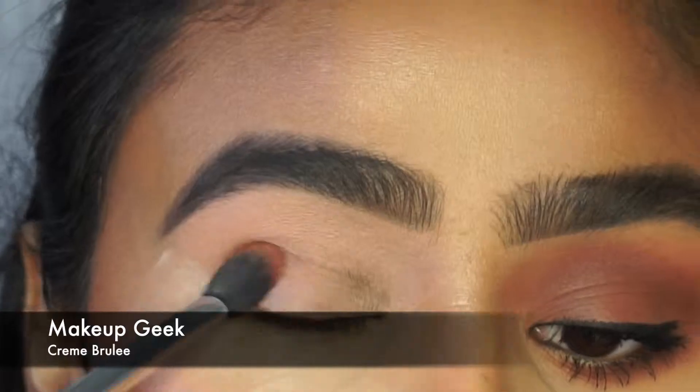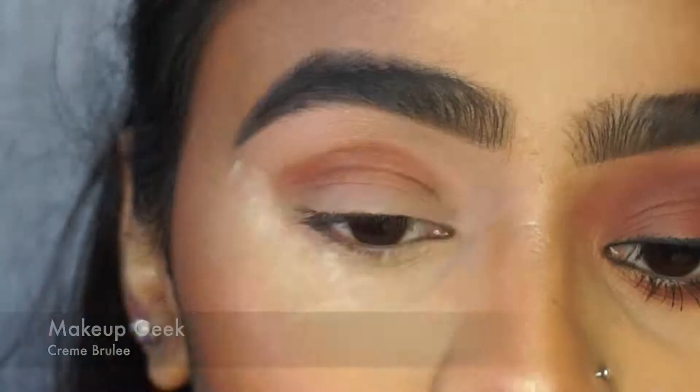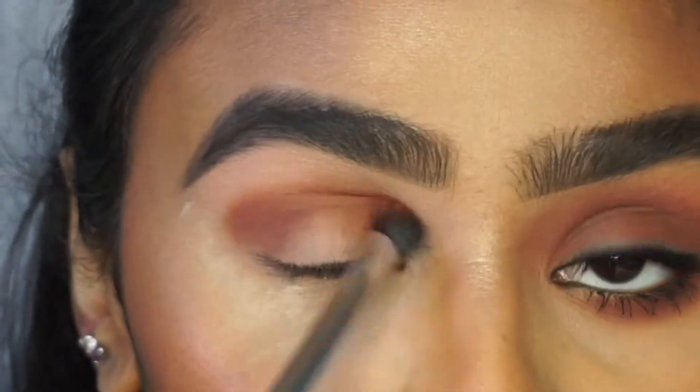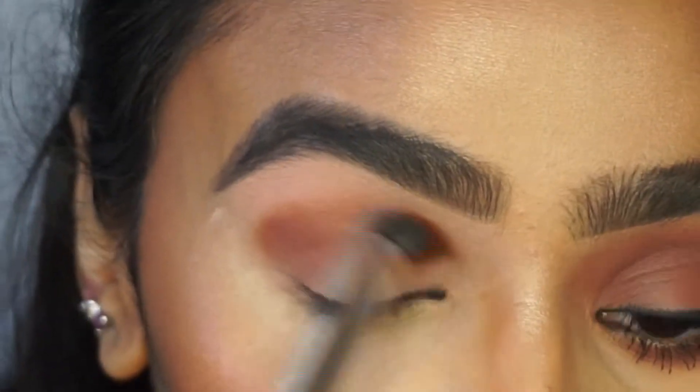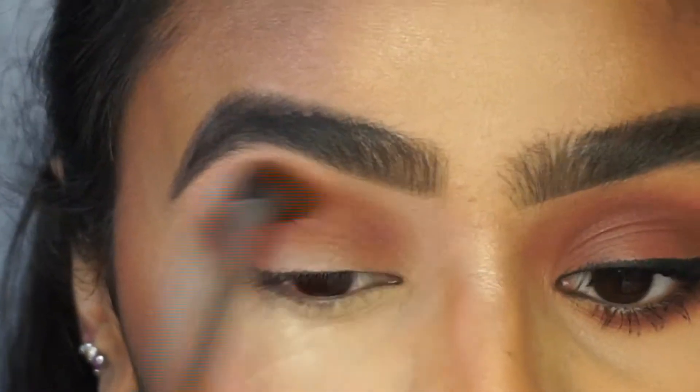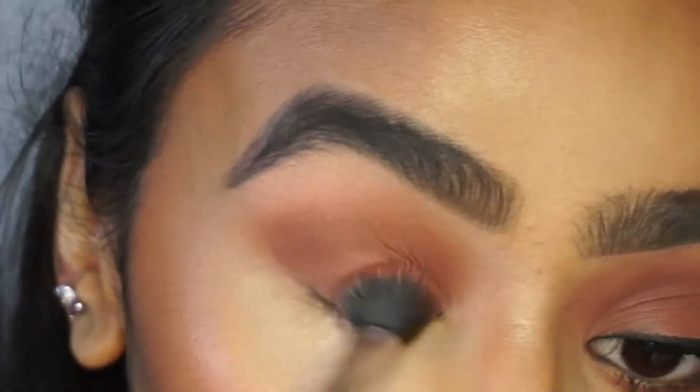So I'm going to go in with Makeup Geek's Creme Brulee eyeshadow and I'm using the Real Techniques crease brush. As you can see I'm just patting on the colour onto my eye first and then I go in and just blend everything in, just doing wide wind wiper motions and some circular motions.